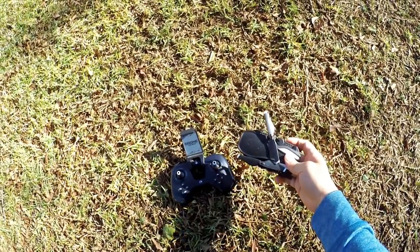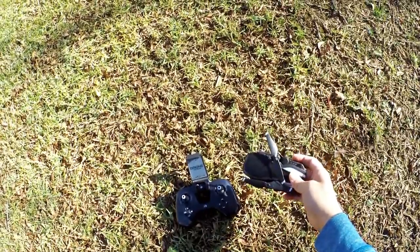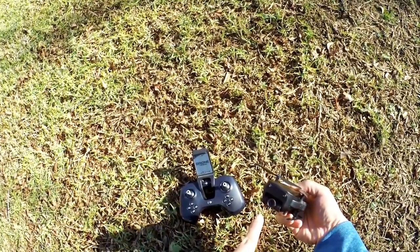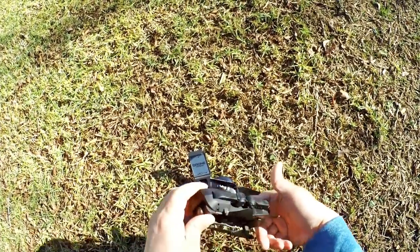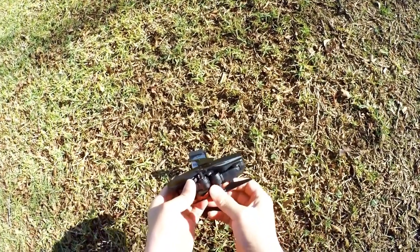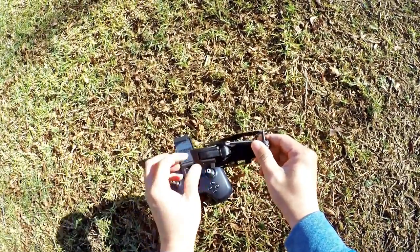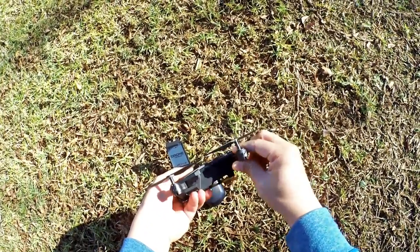In this video we're checking out the Helifar H1, a pretty basic folding toy drone with brushed motors. It sends back video from a little camera to your phone via Wi-Fi FPV and records to your phone only — there's no micro SD card slot. This one folds out kind of differently: the back arms twist out and the front arms fold out like a normal folding drone.